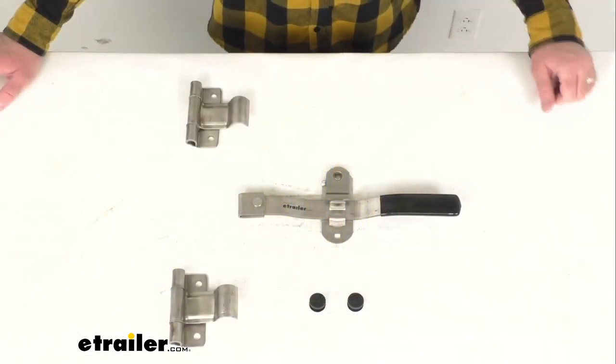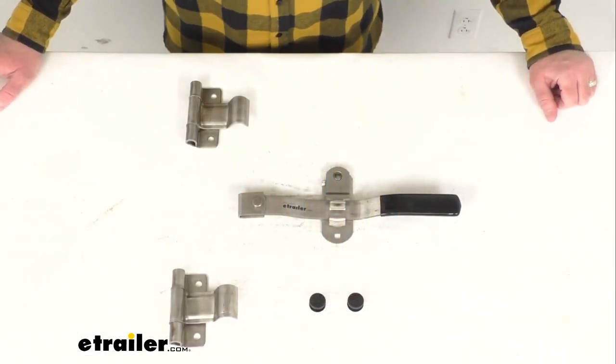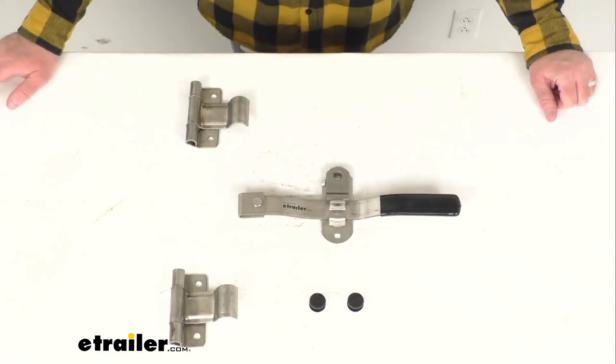Hi everybody, Andy here with eTrailer.com. Today we're going to take a brief look at this cam action lockable door latch for fold down trailer gates or side doors.